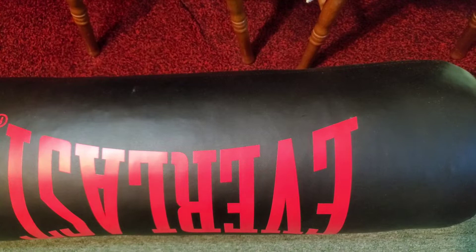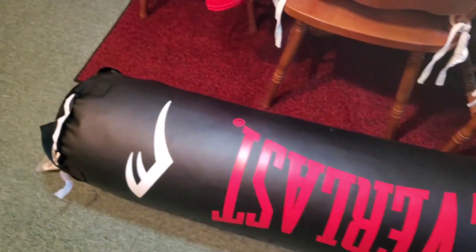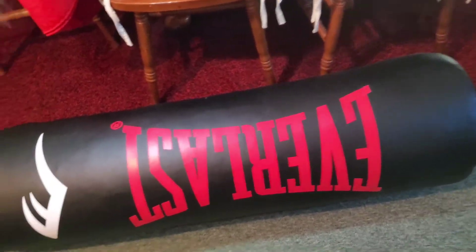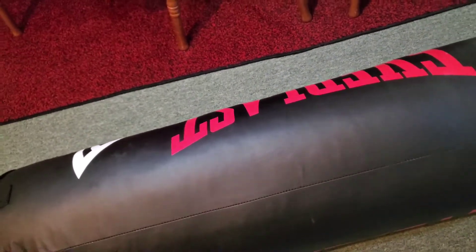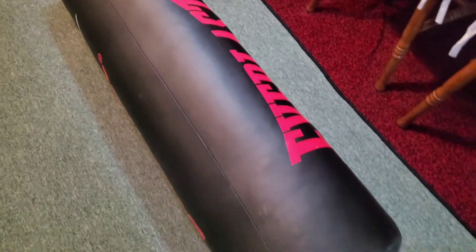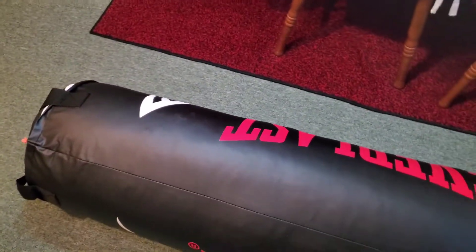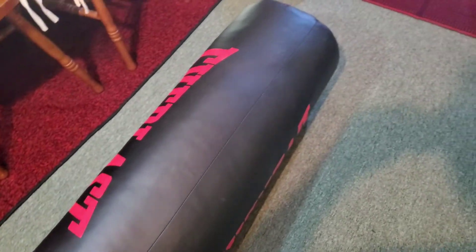There it is — an Everlast 100-pound punching bag. As mentioned earlier, this is one of the items I was looking forward to attaching or hanging onto my squat rack. If you guys want to know what squat rack I'm talking about, just check out my channel and find that video — it's the Sunny Health and Fitness squat rack.